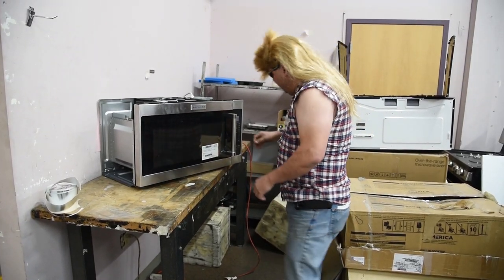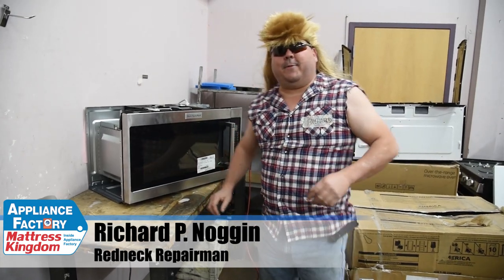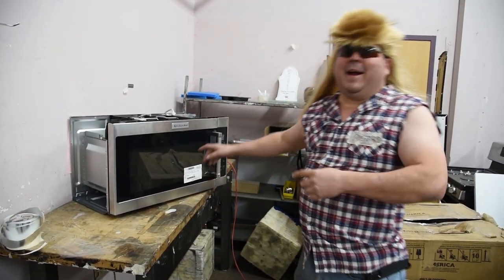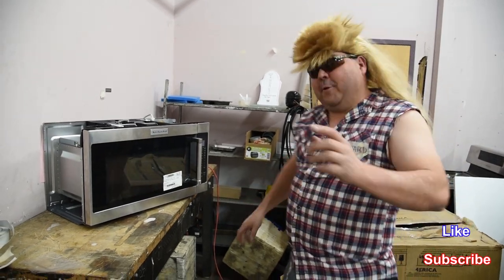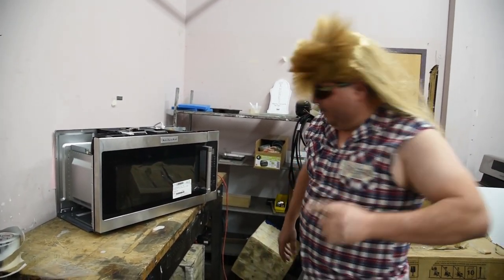We got two problems. We got a problem with our microwave. Hi, how you doing, American? This is Richard P. Noggin, Redneck Repairman Extraordinaire Esquire. I'm here working with this microwavey thingy that mama wants, so I got to fix it for her. Obviously, we got some problems. Now, first thing you got to do is make sure you discharge the high-voltage capacitor.